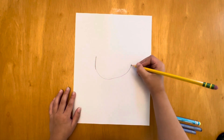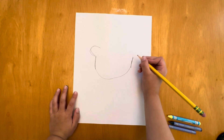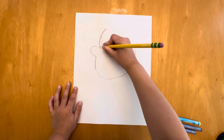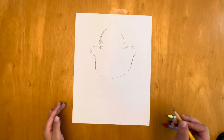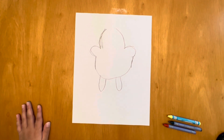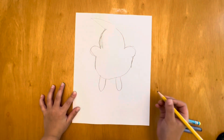Then we're going to go a little bit higher and do a little bit of a curve, then another curve on the other side. Then we're gonna do a big curve right there, and then another big curve over here, then a tall curve going down. And I forgot to tell you — if you make a mistake, it's okay!